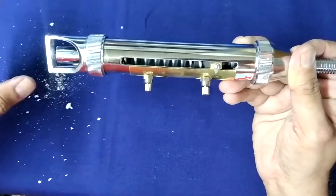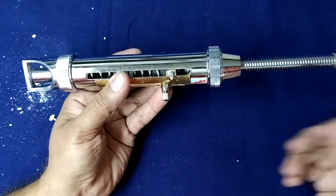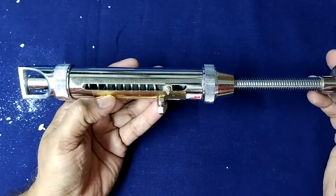Now take another tablet to find the hardness of a tablet with the help of the hardness tester.